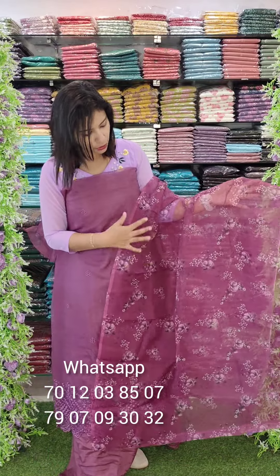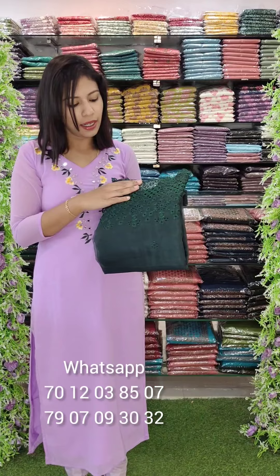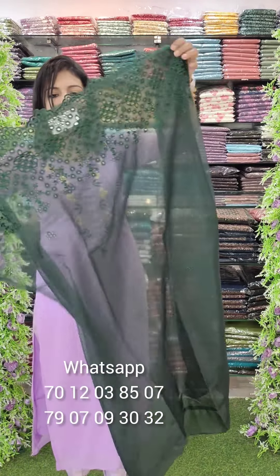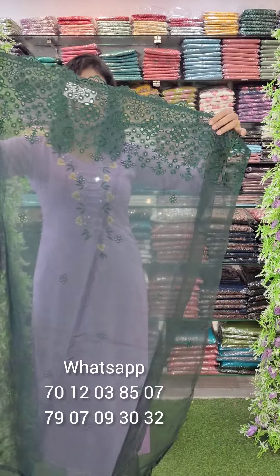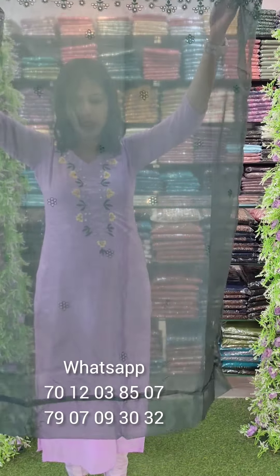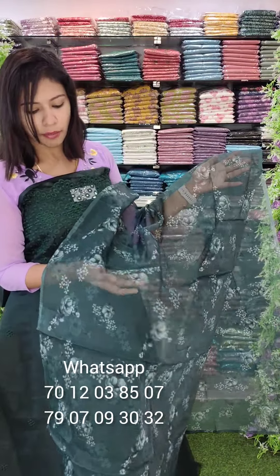It is a full floral print. The color is green — a green tone. It is a thick cut-work embroidery. The top is a diamond portion with full cut-work embroidery and a thick border. The overall look is a beautiful floral print.